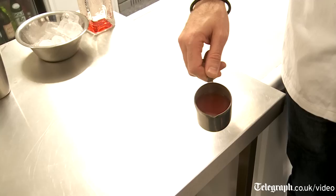So this is a rhubarb gimlet. It's a version of a classic gimlet, which used to be made with gin and lime cordial. Our version of this uses rhubarb cordial that we make ourselves.